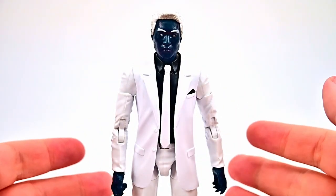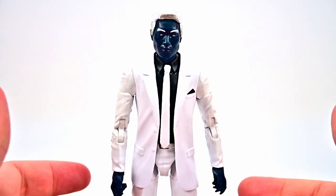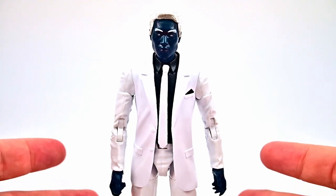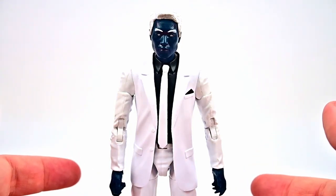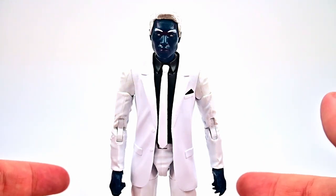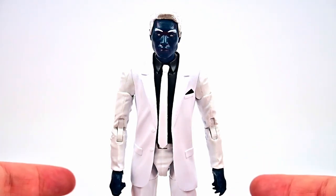Let's start off with Mr. Negative, whose real name is Martin Lee. At the age of seven, his parents took him to Oscorp for a medical consultation for his unknown condition, where Norman Osborn injected him with an experimental substance known as Devil's Breath. This triggered a reaction that gave Lee dark powers and caused an explosion that killed his parents.